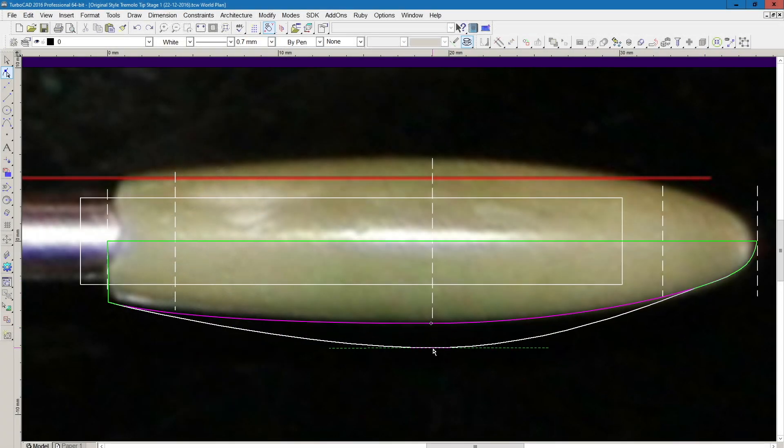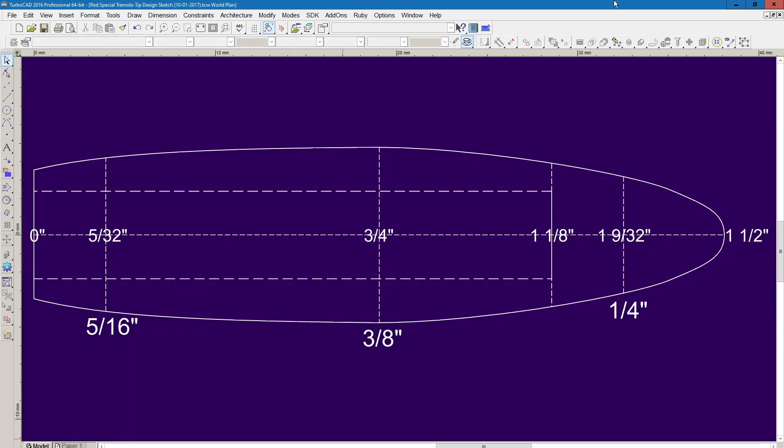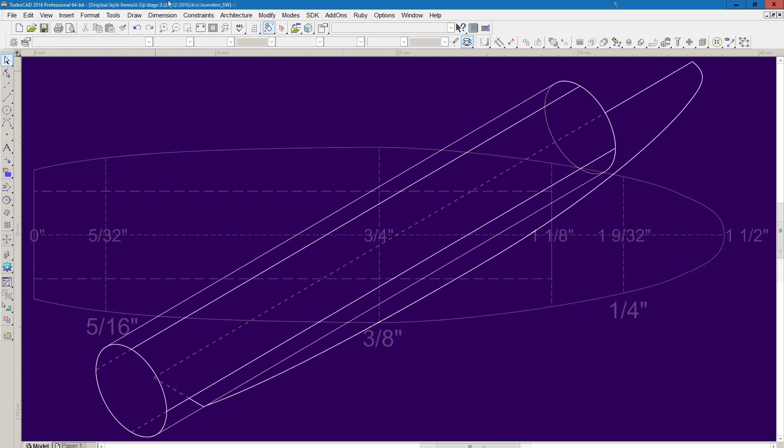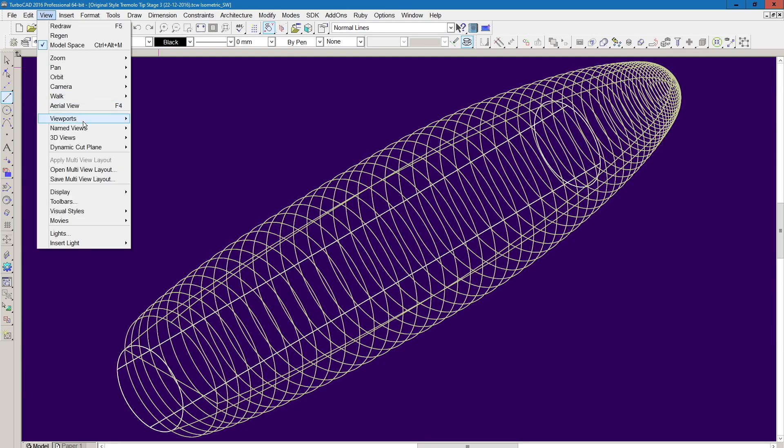To design a replica of the original tremolo tip, I started by importing a photograph into TurboCAD, then tracing over it with a Bezier curve. Due to parallax error, which I haven't attempted to correct for in this image, reproducing objects from photographs alone is challenging, so I make some assumptions that they conform to either regular metric or imperial dimensions. Scaling off the 3/16th inch diameter tremolo arm, Brian's version appears to be approximately 1½ inch long and 3/8th inch diameter at the widest point. After fitting a suitable curve to half of the profile, I rotated this 360 degrees to form the solid object.